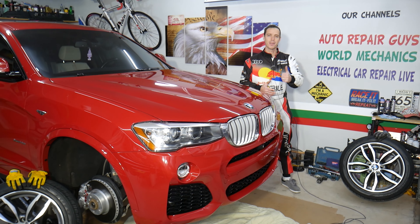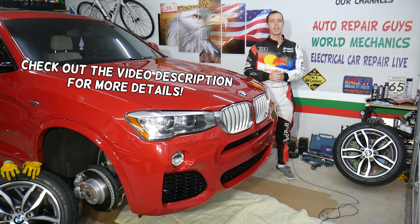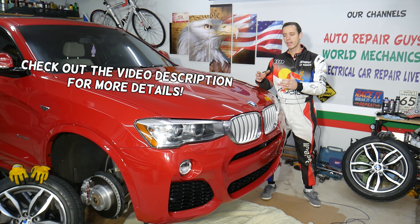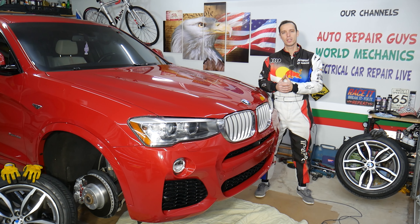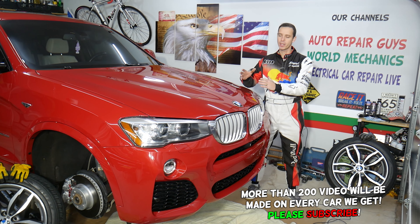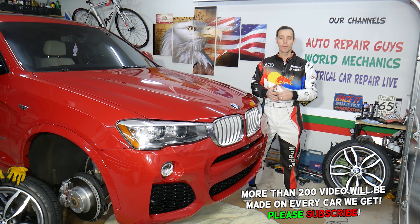Hey guys, welcome back to Auto Repair Guys. Thank you for watching and subscribing to the channel. Today's video will be super helpful to anyone having a BMW — could be any BMW — if you have a popping and clunking noise coming from the suspension or a rattle noise. We'll explain the top reasons that can cause that, the most popular things that we replace here at the shop based on our experience.